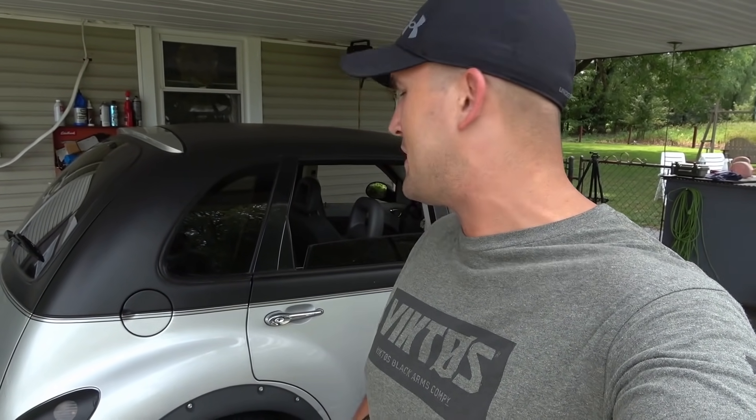What's up everybody? My name is Scott and you're watching Kentucky Customs. Today we're going to try to fit some giant truck wheels on this PT Cruiser.